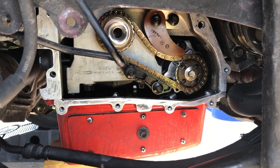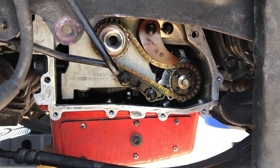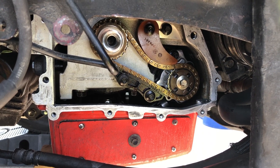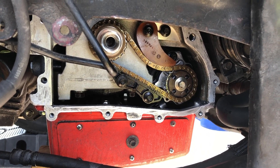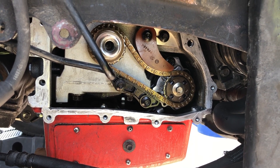Today I'm going to show you this in-frame installation of the timing chain, the VVT setting, and the cam timing forward slash valve timing.